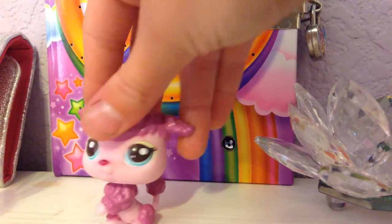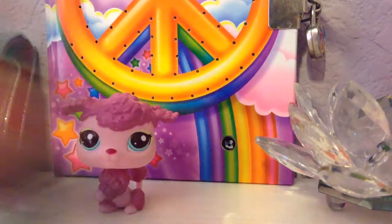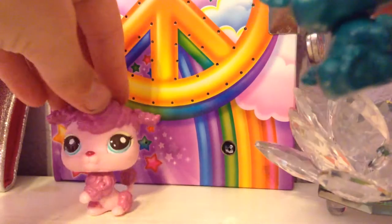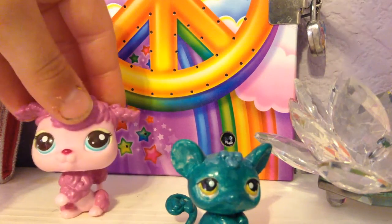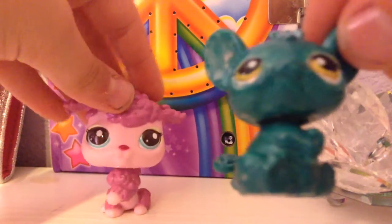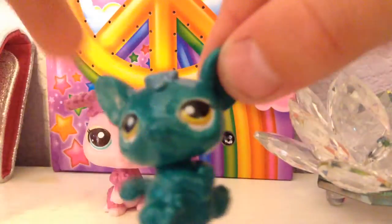My third custom was not done by me — it was done by my sister, but she gave it to me. It's this little tiny blue mouse, and he or she is named Squeak. I named it Squeak. Also, comment down a name for my first ever custom because I don't have a name for that one yet. So I had Iron Bunny, and then this is Squeak, a little blue mouse. My sister customized it but gave it to me because she didn't want it. I thought it was really cute — she went around the eyes. I think it's like a mouse or a rat, I'm not sure.